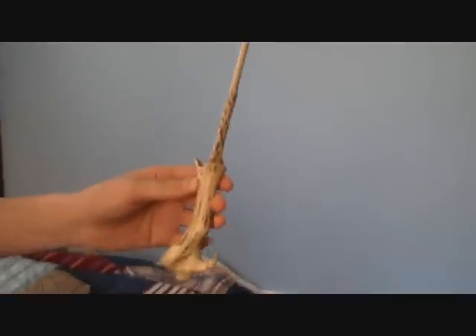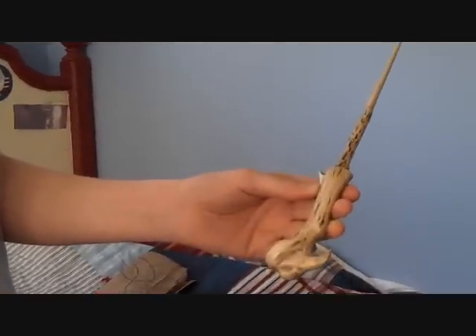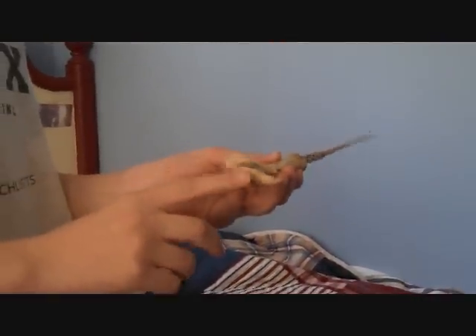As everyone usually says, and you've probably seen the other videos with this wand, they call it 'bonish' and I can see why — it's shaped like a bone really. It kind of looks like the elbow or something, and it goes up.